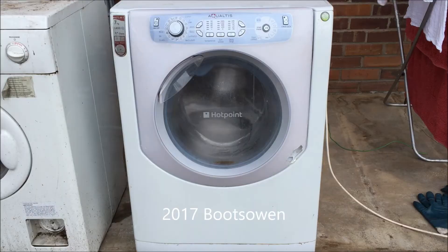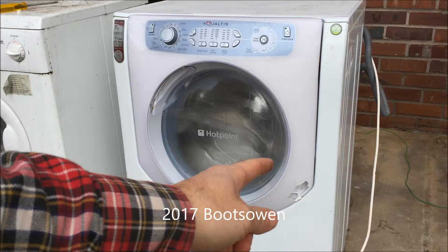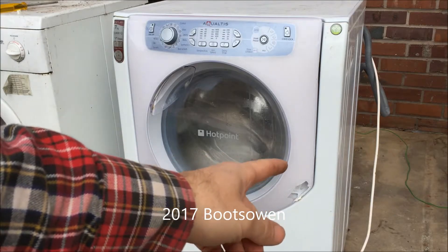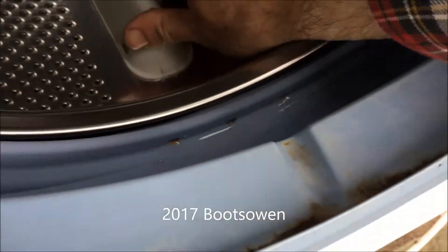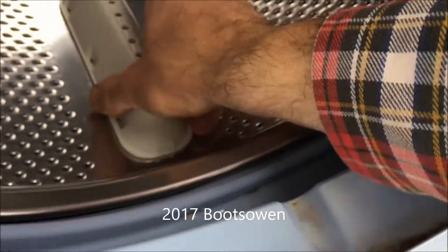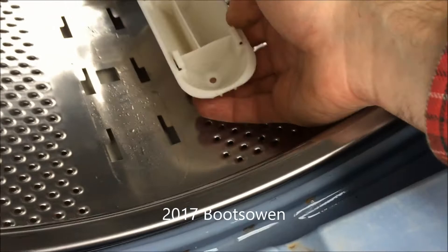So I'm inside the Hotpoint Equaltis AQ7L49I — broken front where someone threw a plate at it. But inside we've got these paddles. I don't know how they come off; they seem to have a lot of them right now. There they are — they just slide off.